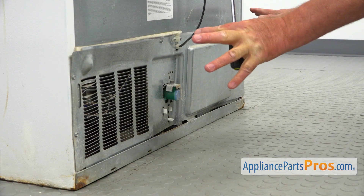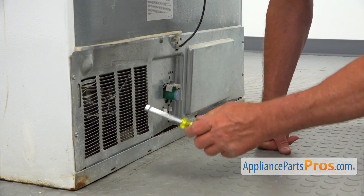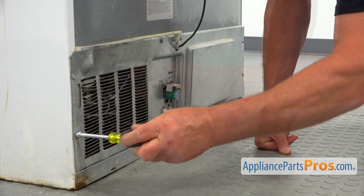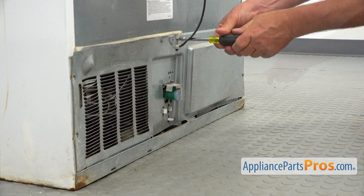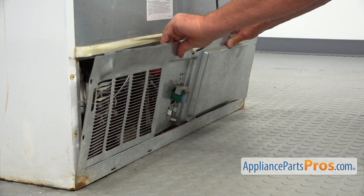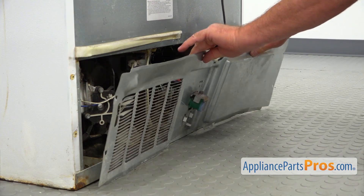So we're at the back of the fridge and we need to remove this rear access panel. There are a bunch of quarter-inch screws. I'm using a quarter-inch nut driver and we're going to take them out. I'm going to pull up the access panel and put it down.